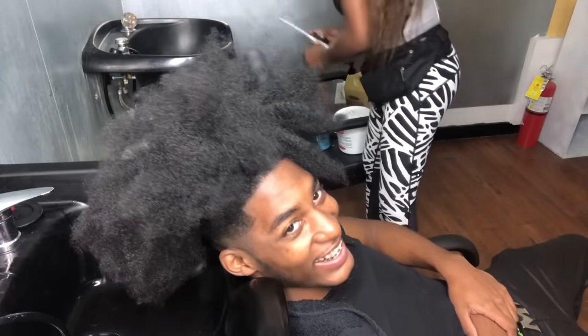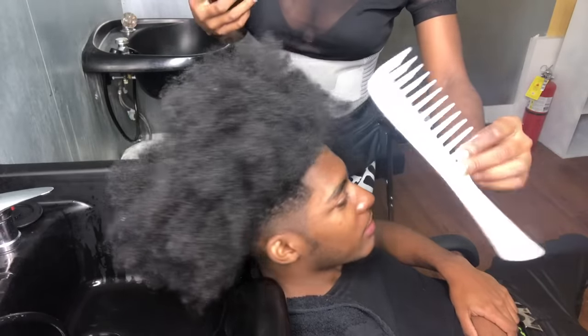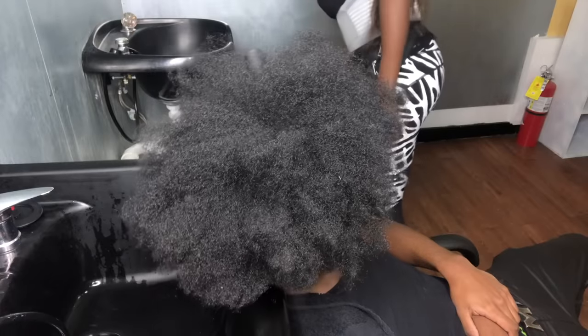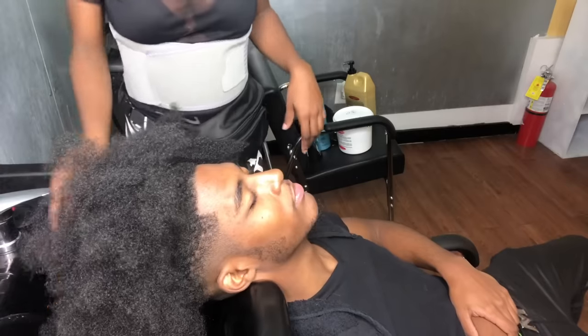I also mix my own little ingredients in here, so it ain't all K60 — y'all got some good stuff. Lastly, you would need a big tooth comb to detangle your client's hair, and then you're going to need a shampoo brush too. All right, so come on, lean on back.